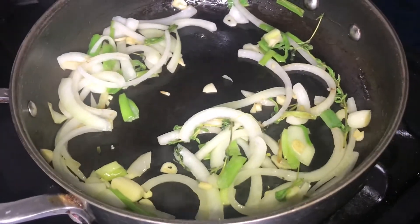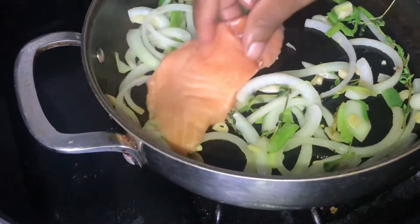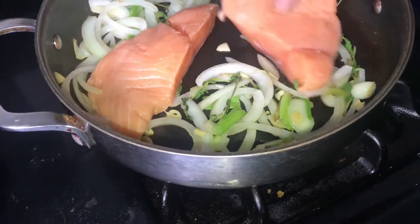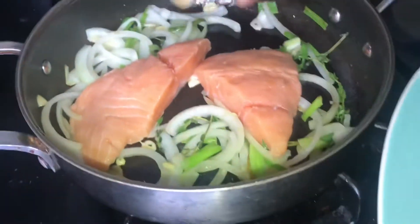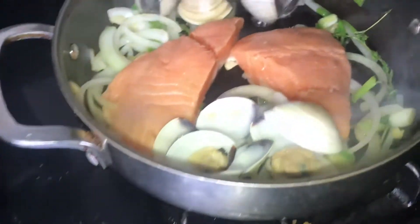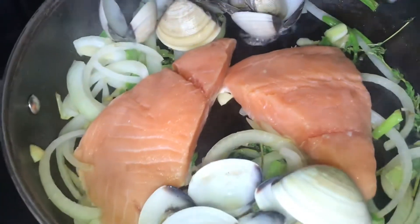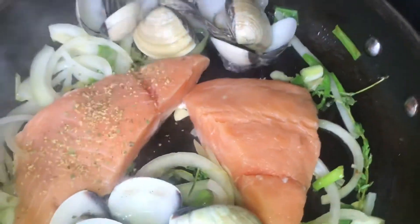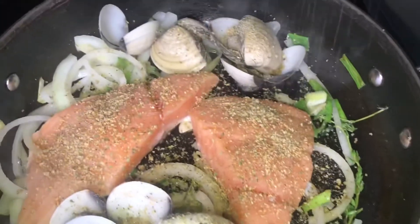Now I'm going to add my salmon to the pot, like that. I'm going to add my clams on the side. These are the frozen clams. I'm going to add some pumpkin seasoning to the pot.